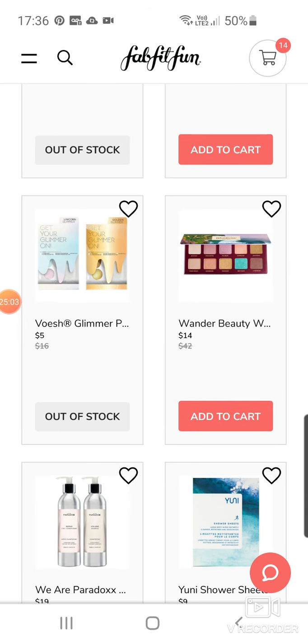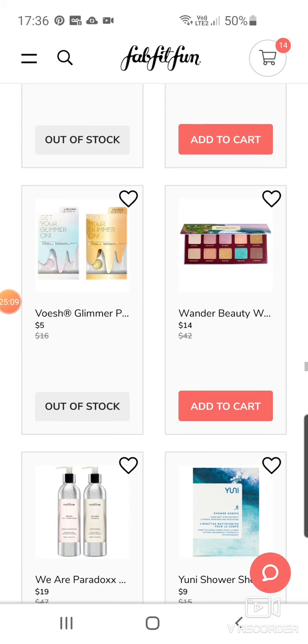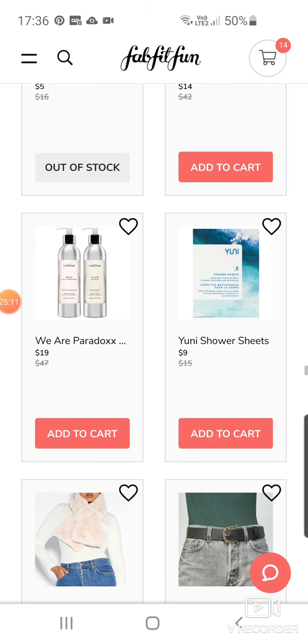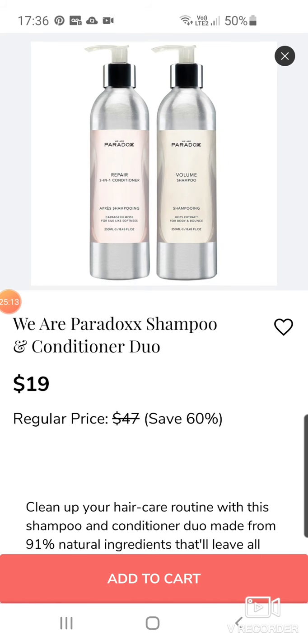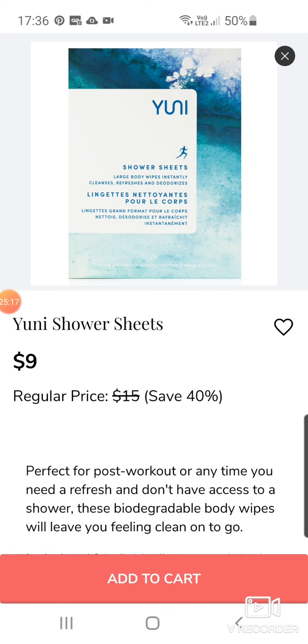Woosh Glimmer — what are these? A Pedicure Box Duo. We've got Wonder Beauty eyeshadow palette at $14. We Are Paradox Shampoo and Conditioner Duo — never heard of that brand. And here's the one I got for my brother-in-law — a uni shower sheet. If he's travelling around and can't get a campsite and has to wild camp, I thought that would be perfect.